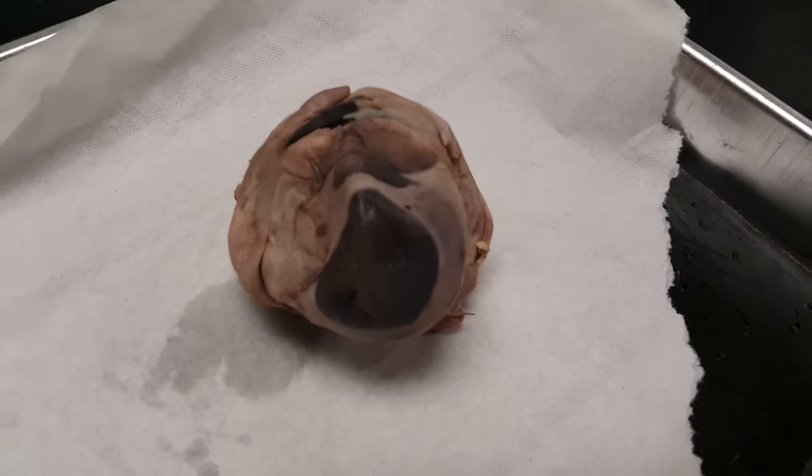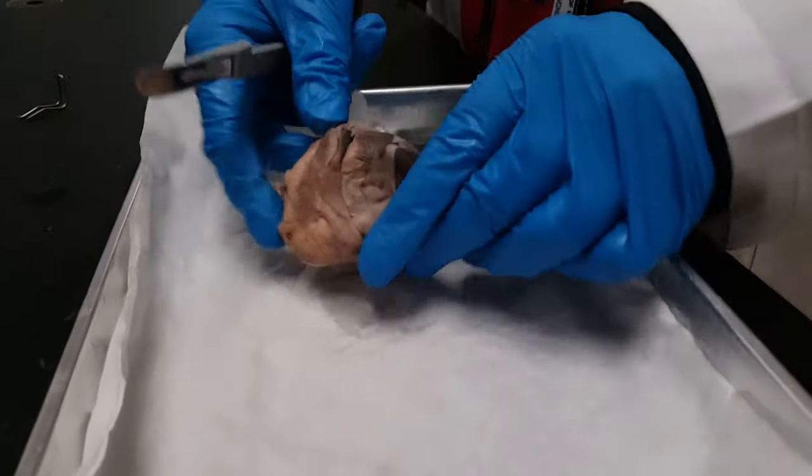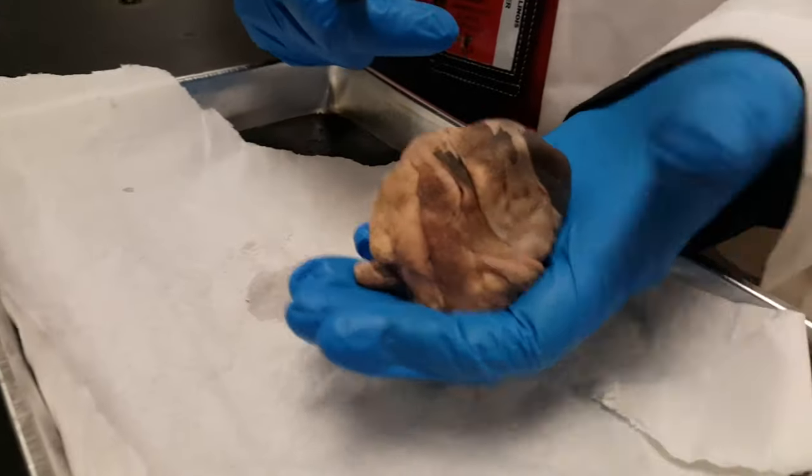We are going to show how to cut a cow eye. First, always keep the eye in the tray — do not hold it in your hand when you're cutting.